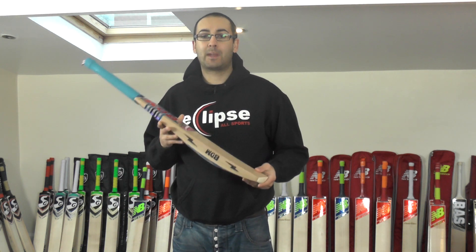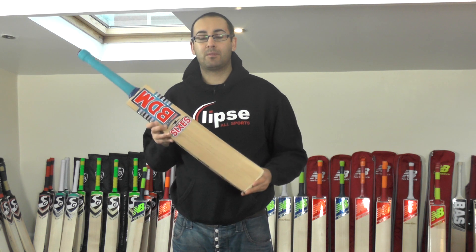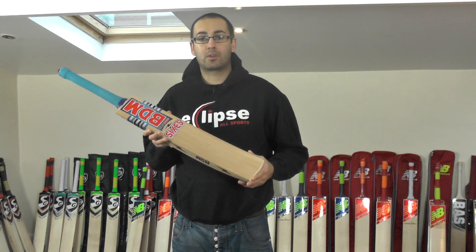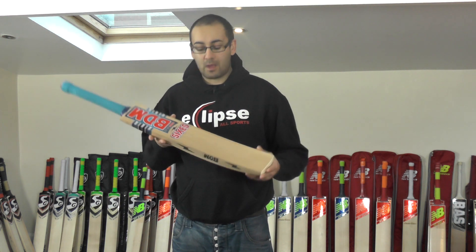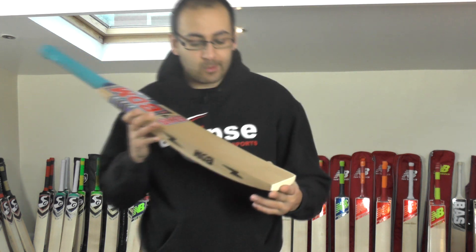And if you're looking for something that's not too expensive, under the £100 mark, then this is a perfect option for you. It'll make an excellent net bat, or if you don't play a lot of cricket, then it's an excellent option for someone who just plays midweek cricket. So I'm going to take a quick look at it now.